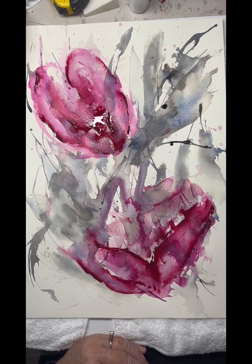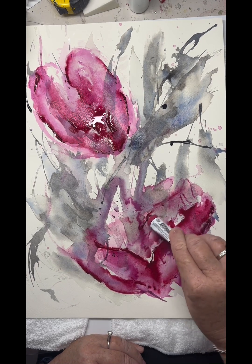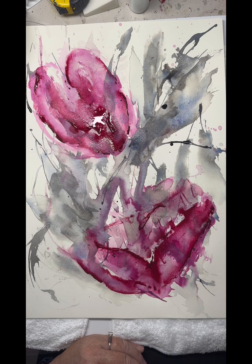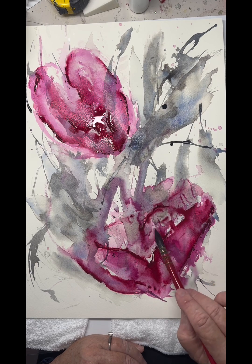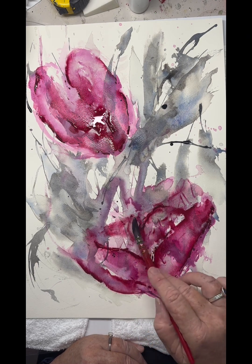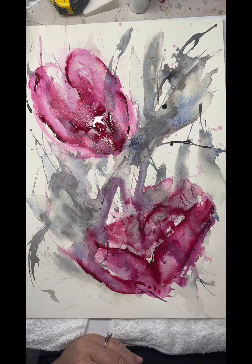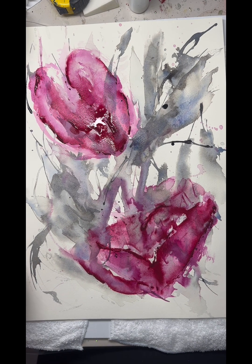Just finding that back petal there in the background — it's ever so light, but it just needs to be there once it's not defined enough. Coming down into the centre of the back of the floral feature. That's probably about it on that one.